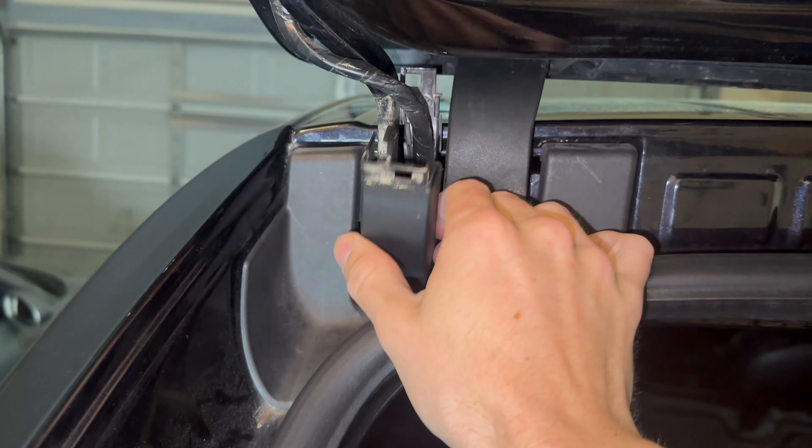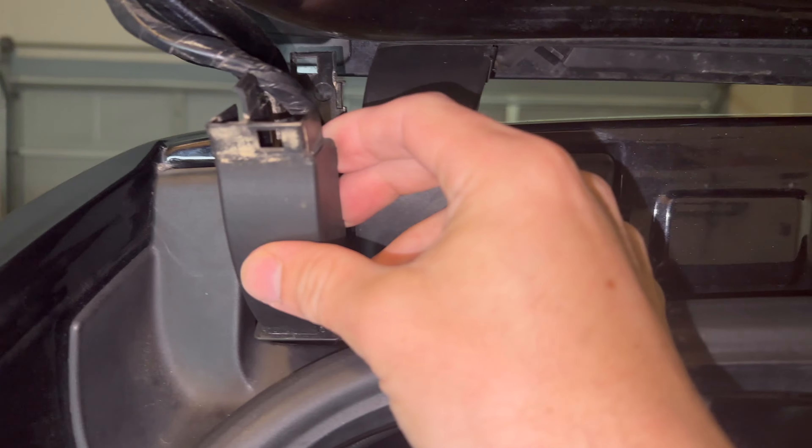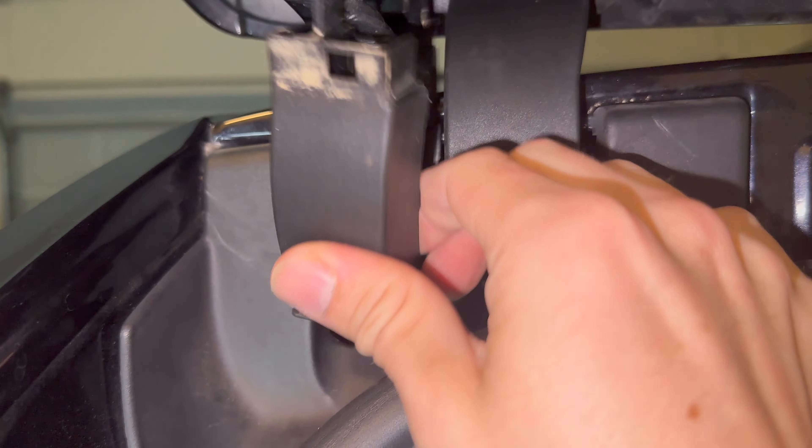Then you shift it up, and then you work another clip loose. And then for the bottom clip, basically I threw caution to the wind and just yanked it to open the connector the rest of the way and hope it doesn't break. And finally this cover is off, and we'll be able to remove it like so.